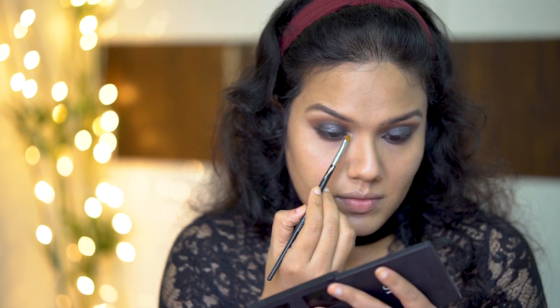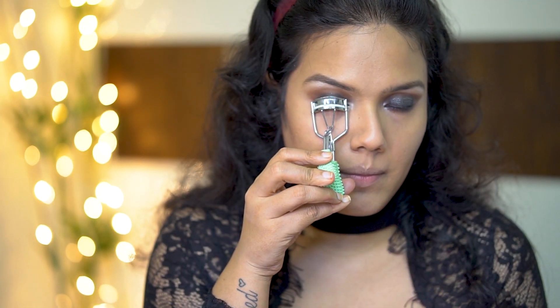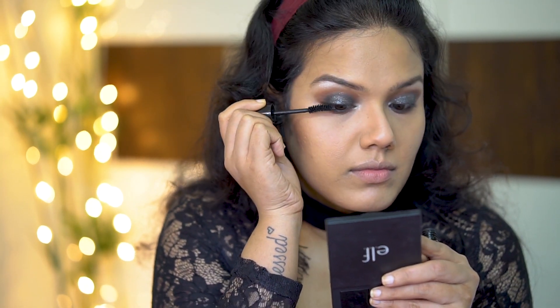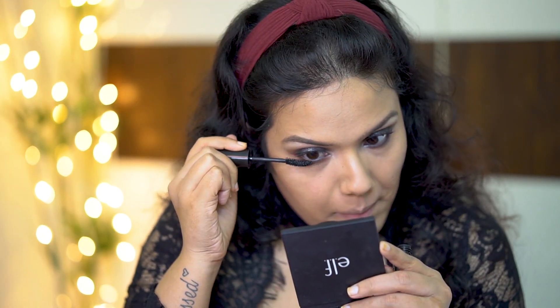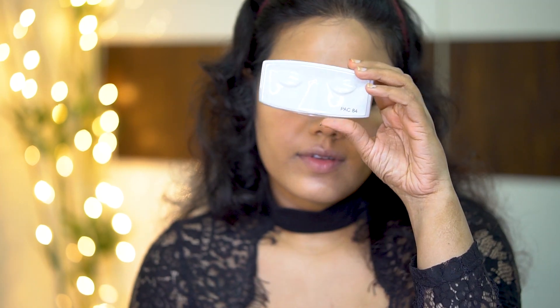Now taking this shade and using it as my inner corner highlight and also my brow bone highlight. Next steps are very simple — as you all know, you have to curl your lashes, apply some mascara, and for the first time ever on my channel, I am going to apply falsies too. If you are a beginner and hesitant to use falsies, I highly recommend you check these lashes from PAK Cosmetics — their PAK 84 number lashes. They are very beginner friendly and I am 100% sure you will definitely love these lashes.